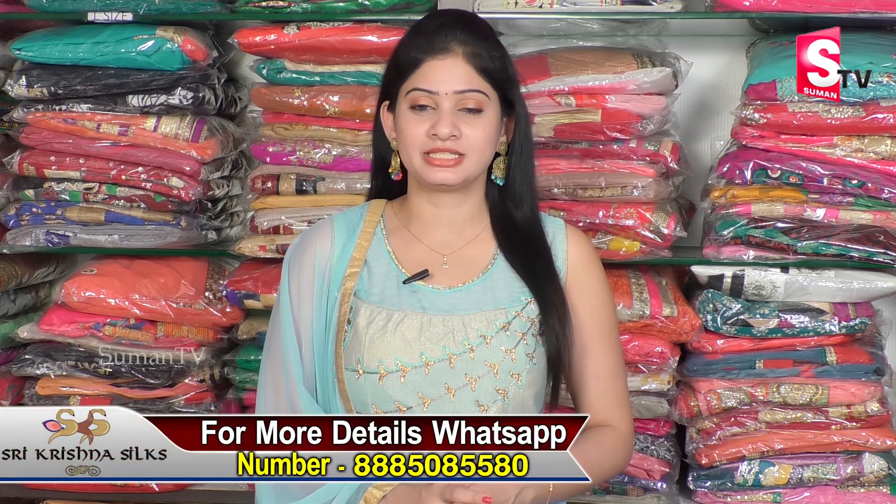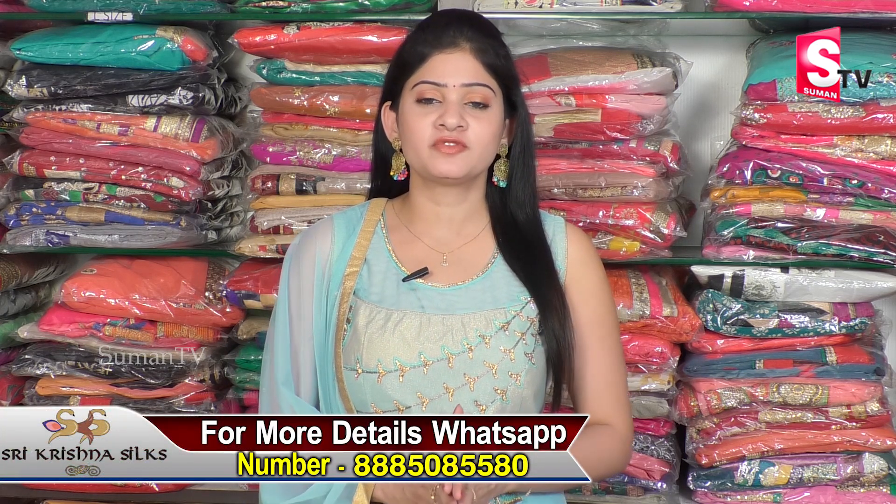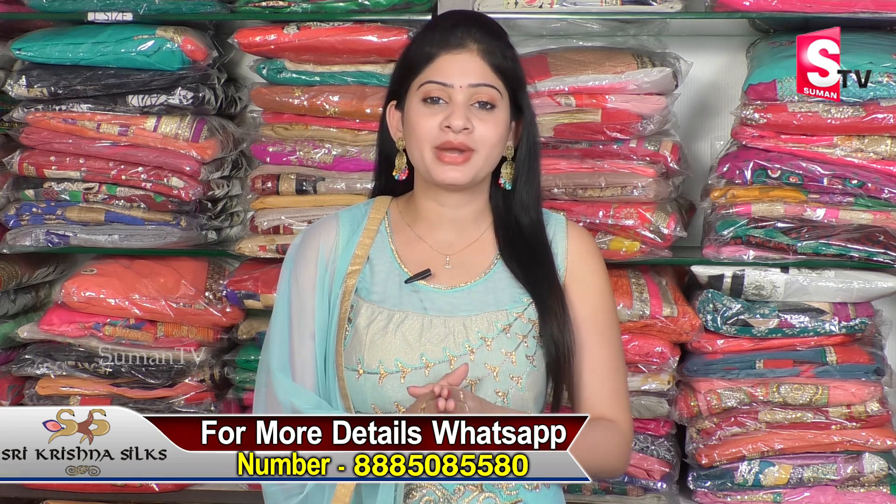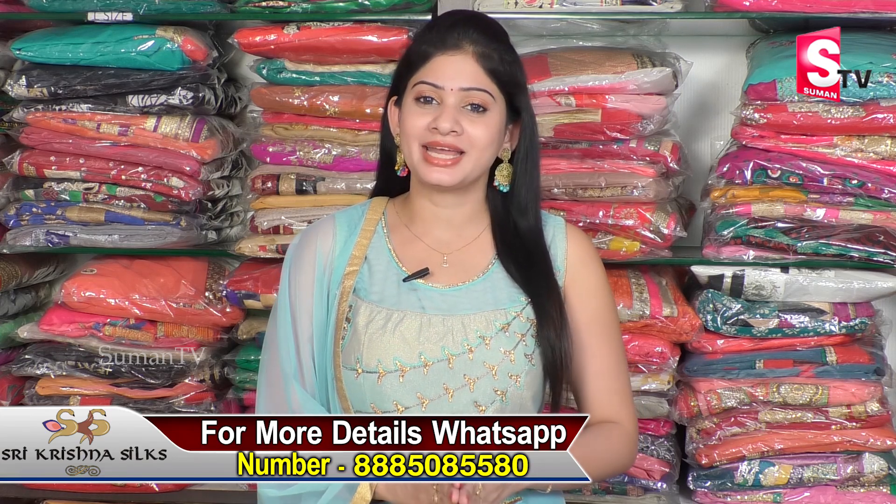Hi viewers, welcome to our channel. Today we are going to visit Sikindirabad General Bazaar, Manapalli Jewelers Opposite. Here we are going to see all variety of saris, including all variety of fancy saris at very reasonable prices. Today we are going to explain the saris with Shilpa. So let's talk about that. Hi Shilpa.